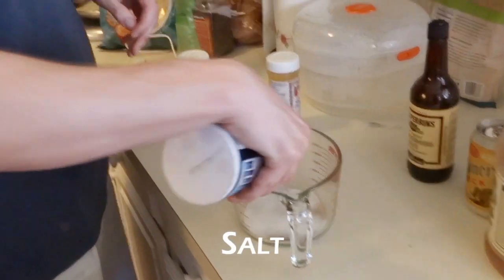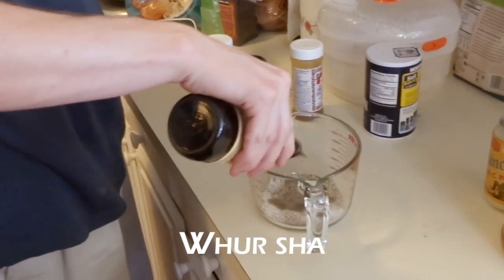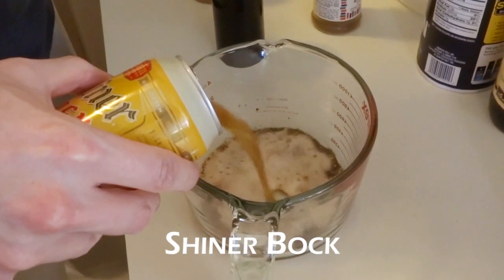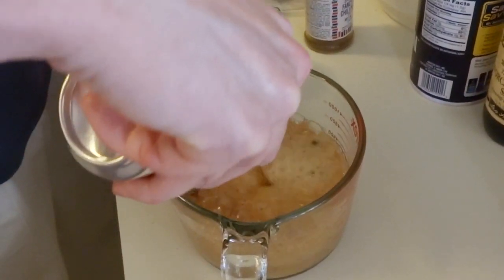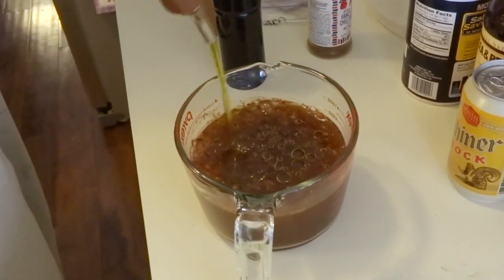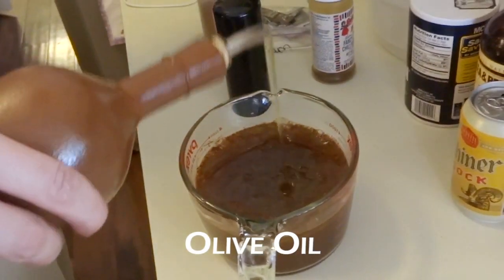The mop sauce has a little bit of cayenne, a little bit of chili powder, mainly salt and pepper, Worcestershire sauce, some Shiner — good Texas beer — that's the flavor right there. About the same amount of cider vinegar as beer, topped up with a little bit of olive oil or canola oil, whatever you want. Mix it up.